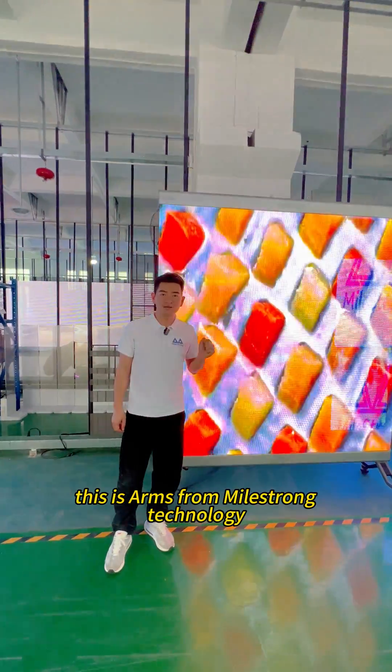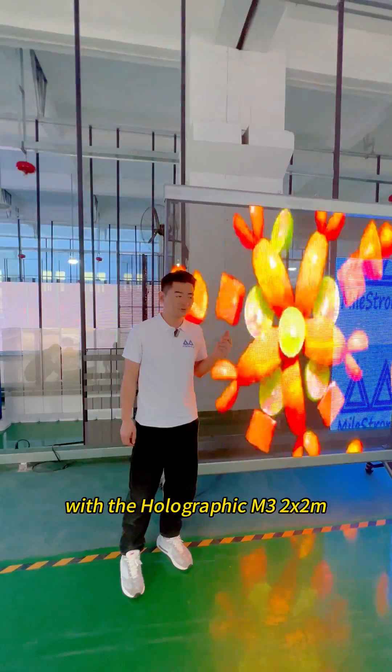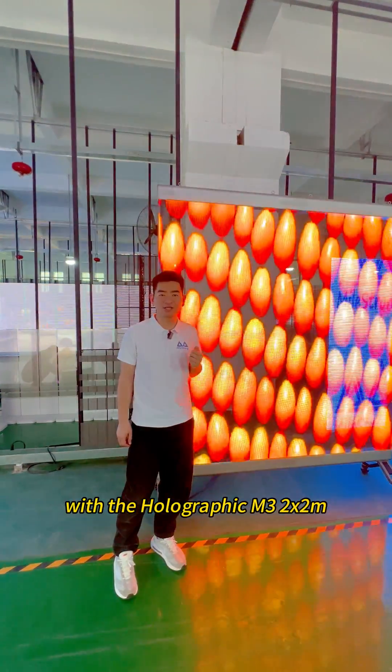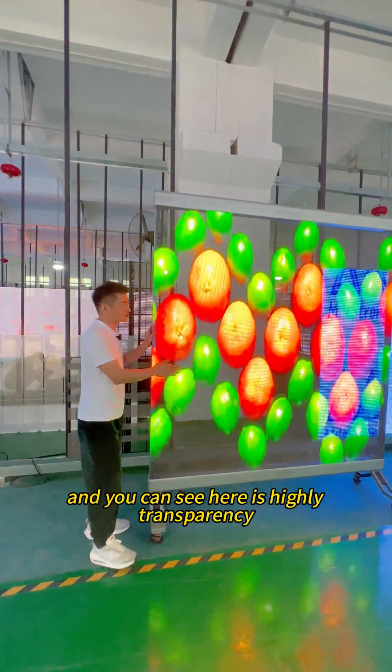Hello ladies and gentlemen, this is Anz from Maestrong Technology. Today I would like to introduce our all-in-one system with a holographic M3 2x2mm. And you can see here it is highly transparent.